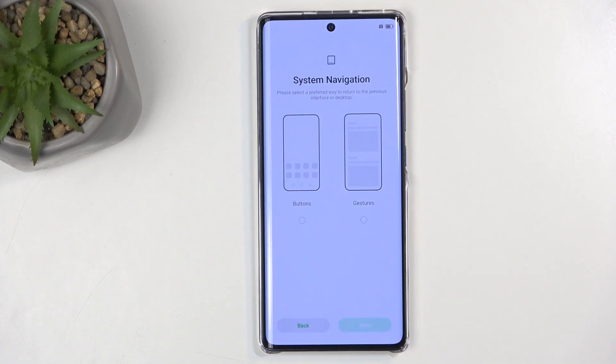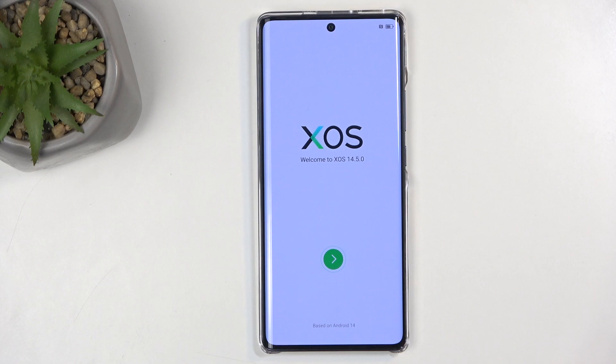Now I'm going to be selecting skip, as I don't want to move over anything. And this presents me with the navigation style for the phone. I like gestures, so that's what I'm going to select, but I can also choose buttons if that is something that you prefer. And this finishes up the setup, so let's click on the arrow and wait for the home screen to show up.